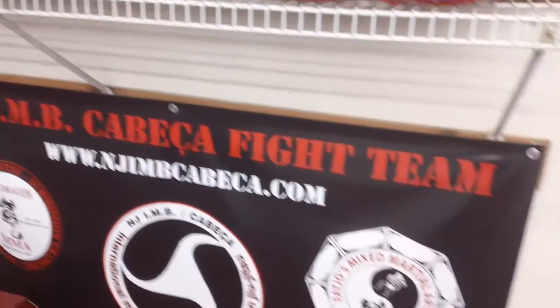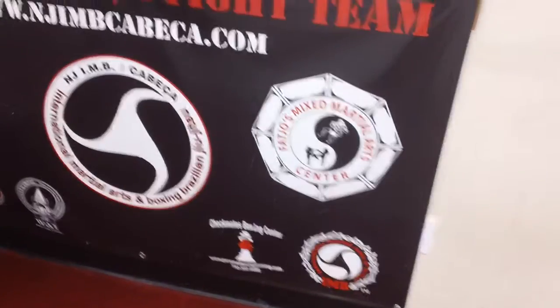Most of our schools — New York, IMB Academy, our fight team — we have a lot of these posters throughout the world.